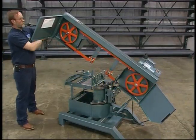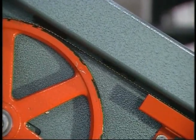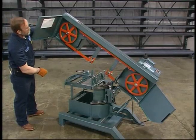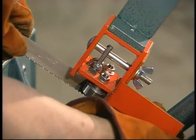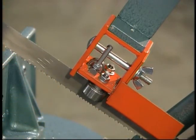Turn the T-handle clockwise to tighten the blade until it's pulled in a straight line across the top of the housing. Grasp the blade on each side of one of the guides and push down on the teeth edge with your thumbs. Curl the top of the blade toward you and across the bearings until you hear the click of the blade seating itself in between the bearings.